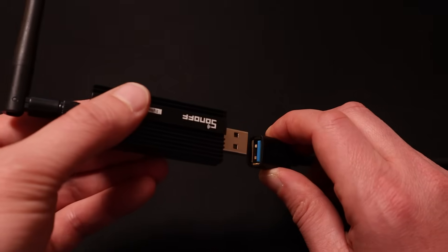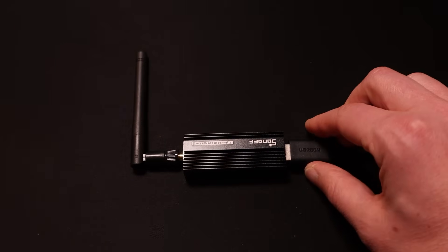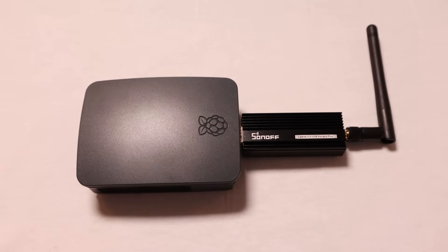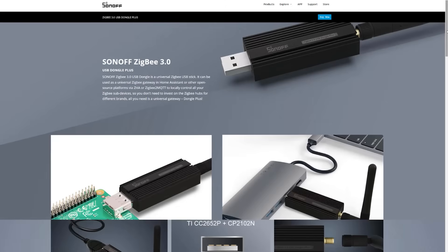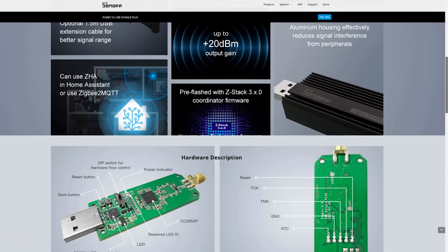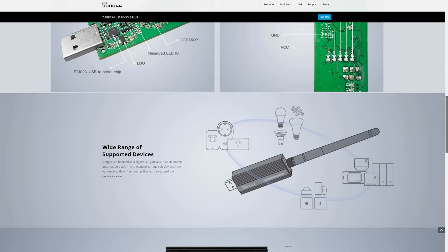A Zigbee USB stick is essentially a radio transmitter and receiver which is susceptible to radio interference. If you connect your stick directly into the USB port of the device running Home Assistant, like a Raspberry Pi, there could be interference from the onboard Wi-Fi or Bluetooth chips. Even though the Sonoff coordinator comes with an aluminium housing to reduce signal interference, I still think it's best to use a one or two meter USB cable to separate the device away from anything that could cause interference, like a wireless access point or a Bluetooth keyboard.